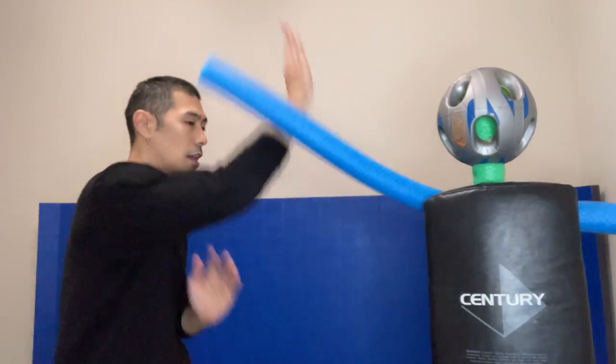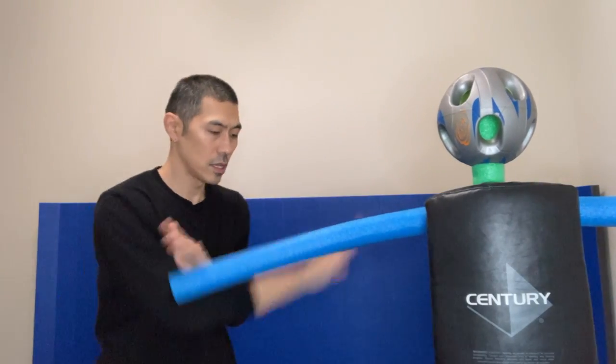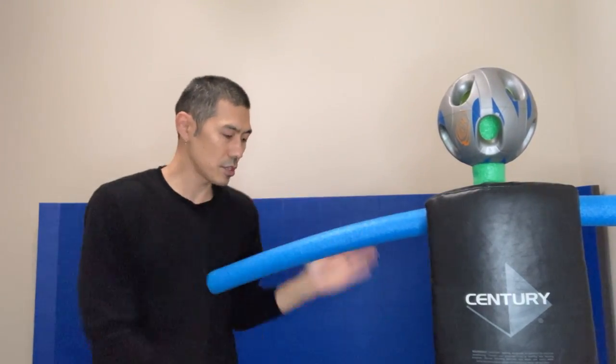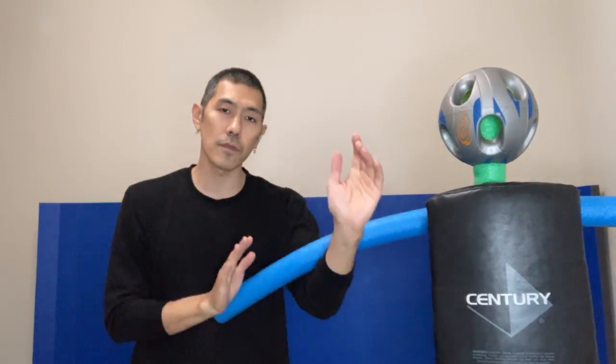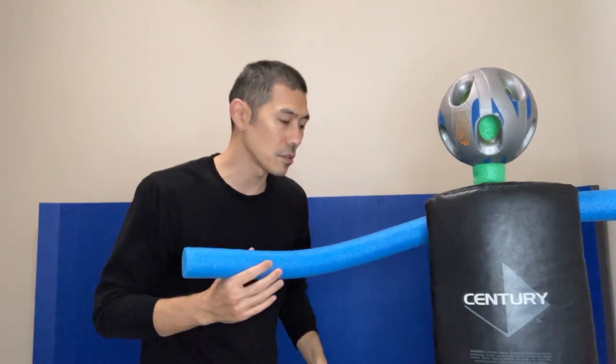This one comes from the bottom. It has kind of a circular motion right here. This comes from the trapping techniques that are famous in Wing Chun and also Jeet Kune Do.